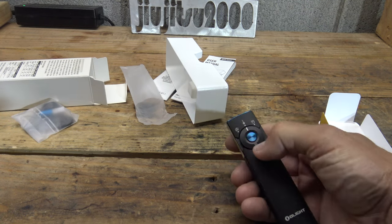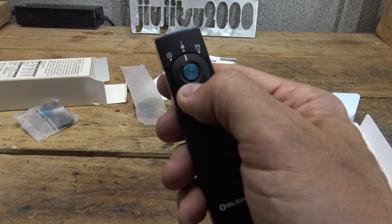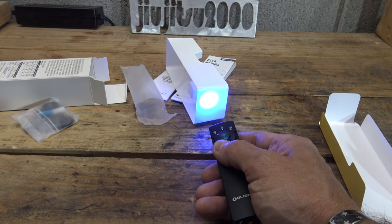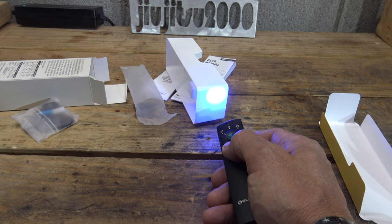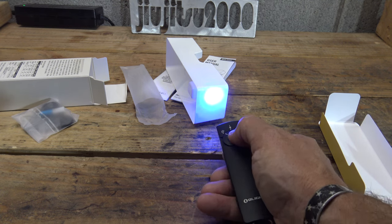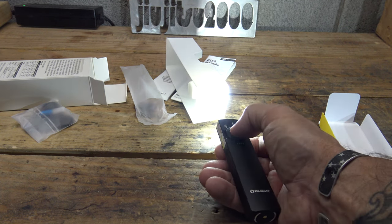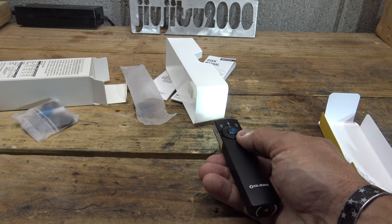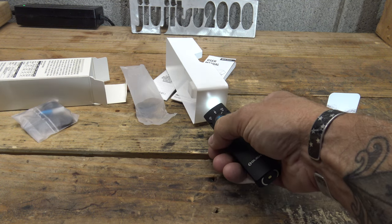Switching over to the UV setting activates the ultraviolet light. This is 365 nanometers and lasts for five minutes before stepping down, then stays at the lower output for 310 minutes — over five hours of runtime. Note that you can't combine white light with UV — the simultaneous white light feature is only available from the laser position via a double-press.